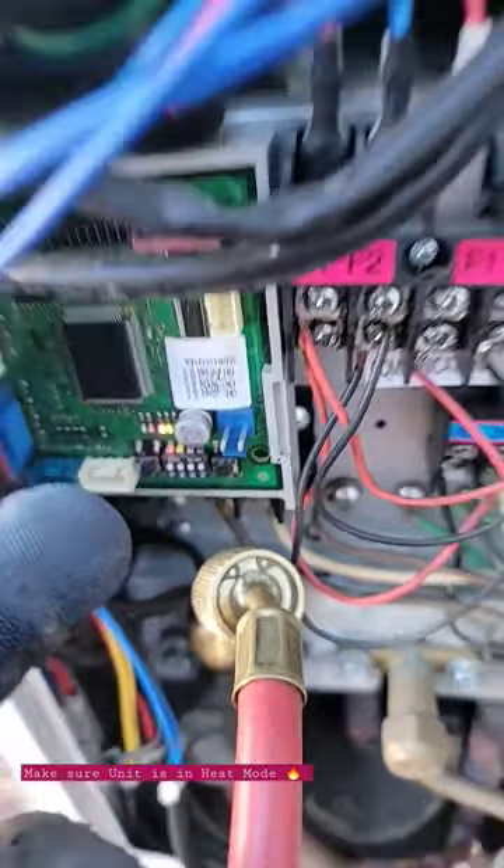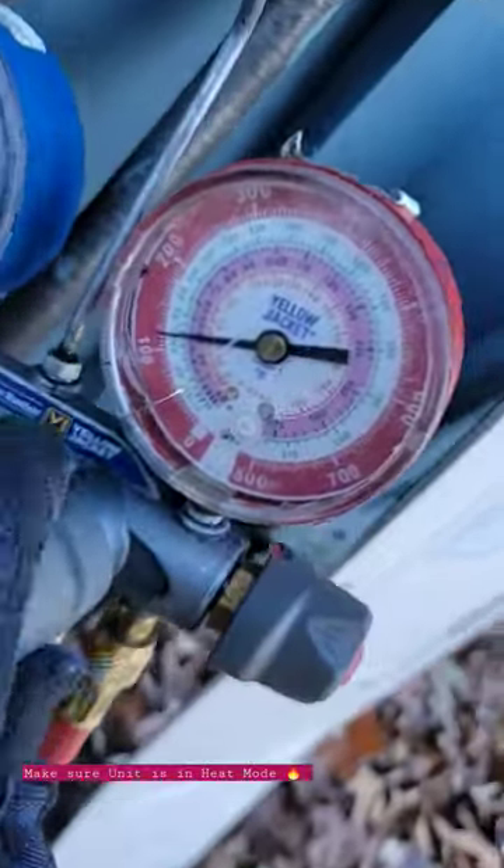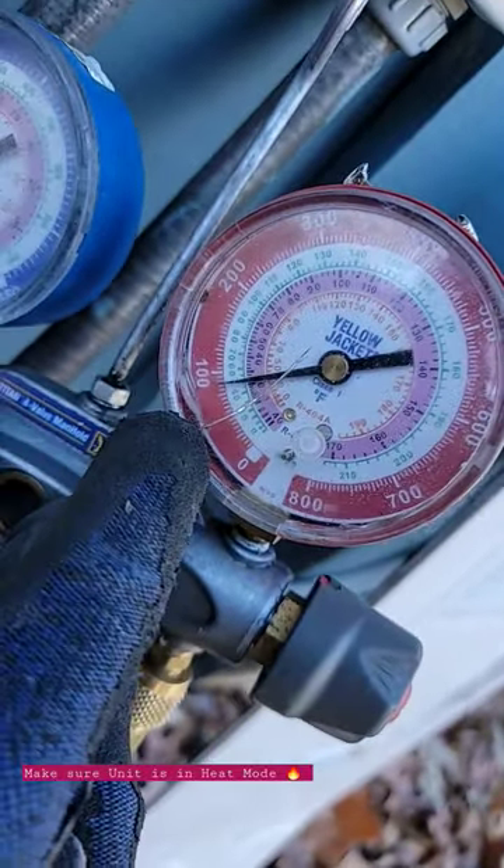We could go through the KTAC switches and put it in cool mode with those buttons, but this was much easier. Notice how my pressure is not going up — it's going down. Now I'm going to plug this valve back in.